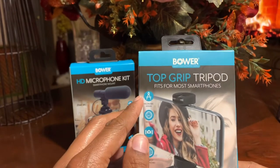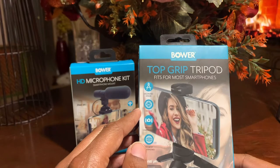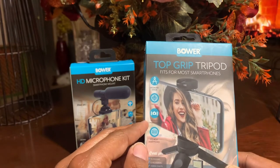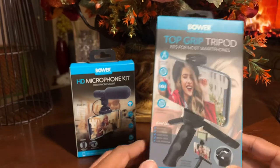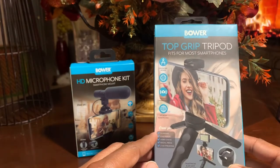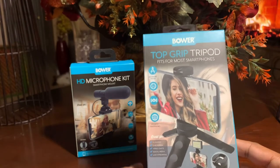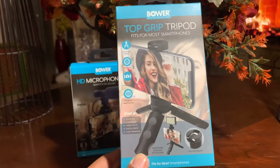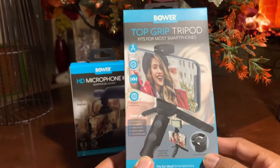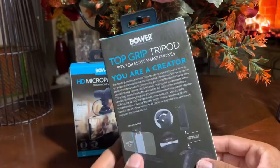So the box says it has an ergonomic design, a 360 panorama, prevents camera shakes, and fits most smartphones. What is this great for? Vlogging, live videos, video chat, social media, live streaming. You get a whole lot of wonderful things with these, and that's just what it says on the side and back of the box.